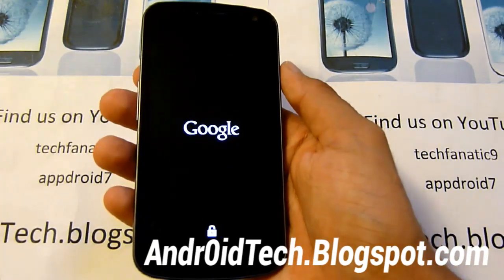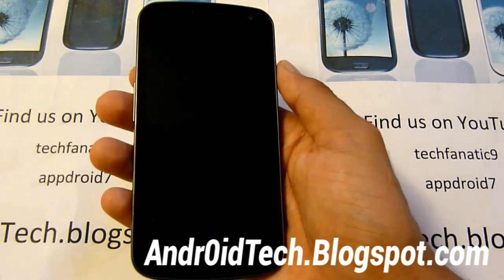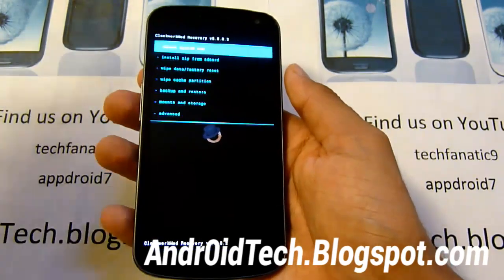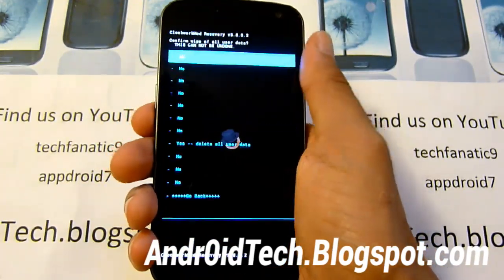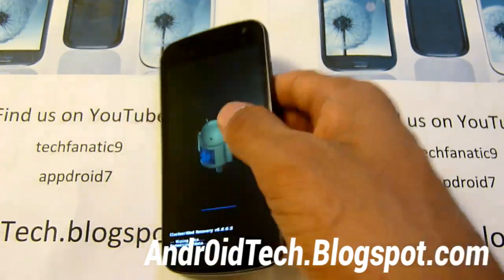From here, we're going to be doing a factory reset from ClockworkMod Recovery. So make sure you back up all your files. If you haven't, reboot back into your normal ROM or stock ROM, and back up all your files onto your computer — this will delete all your phone's data. So right away, we're just going to go to 'Wipe Data / Factory Reset' and select yes. This will take a few minutes; I'll be back when this is done.